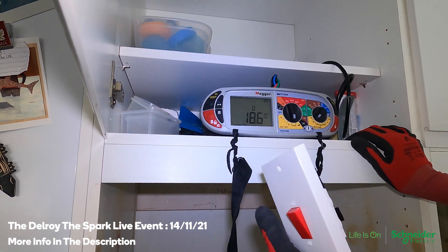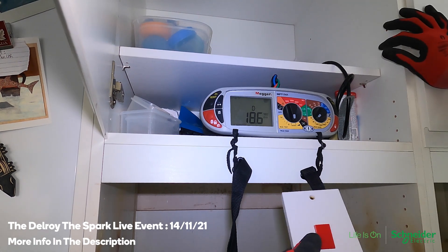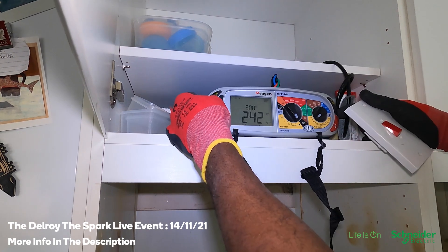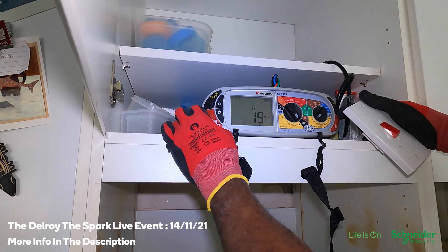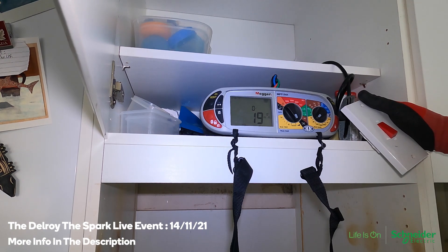Could be the switch — could be something wrong with that. But it seems fine now that I've got a plug on it, no problem, no issue. With this ramp test you're supposed to press it and it's supposed to trip at a certain point. Let's see what happens. 19 milliamps — that's where it's tripping.